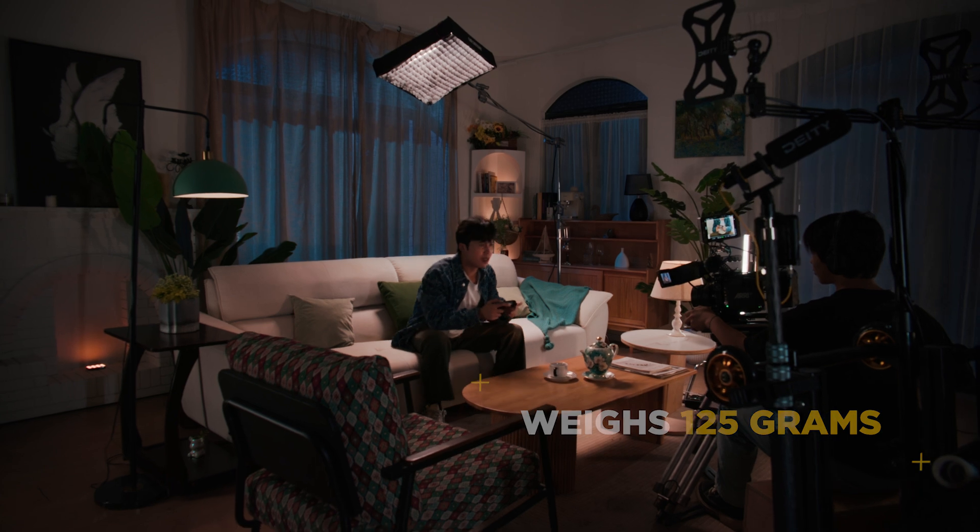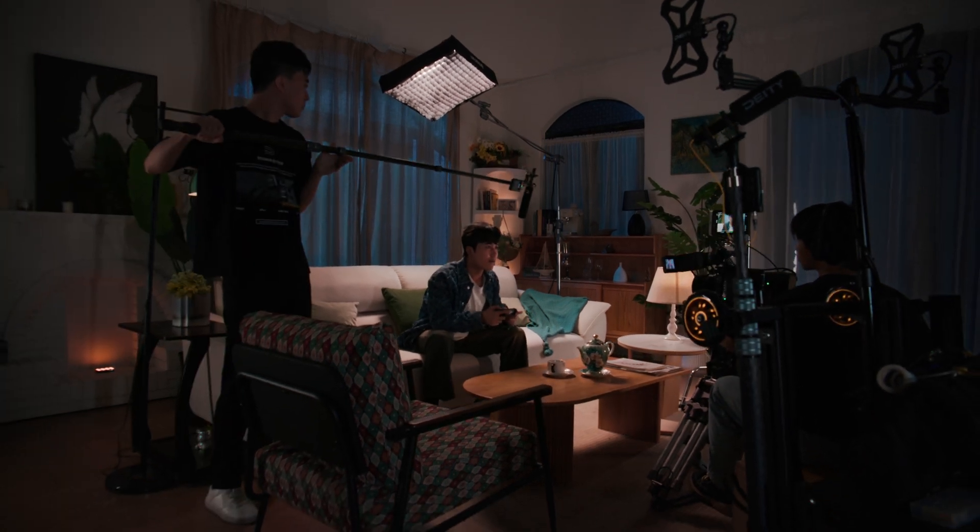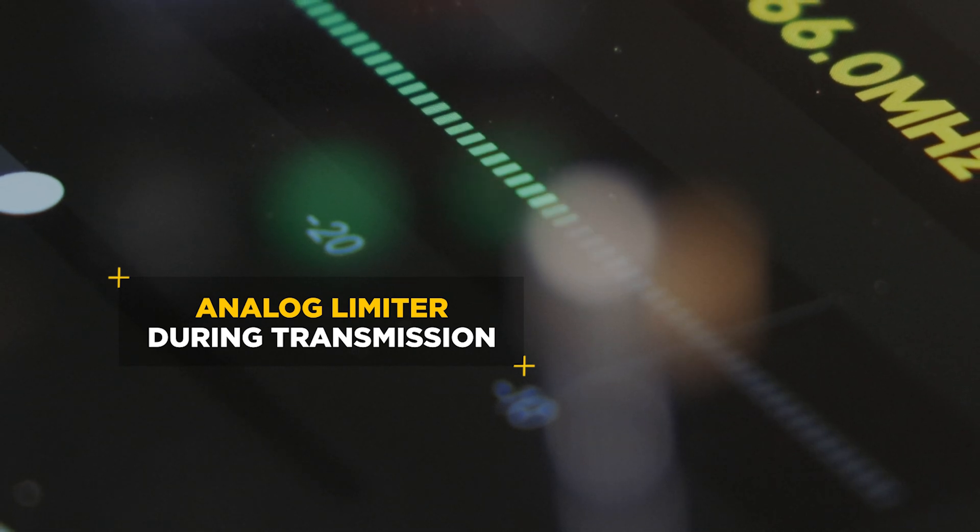Making the DL-TX a competent body pack and boom transmitter, keeping you versatile without the added cost of multiple units. We have gone beyond just adding phantom power — we have also added an analog limiter to prevent clipping when transmitting.